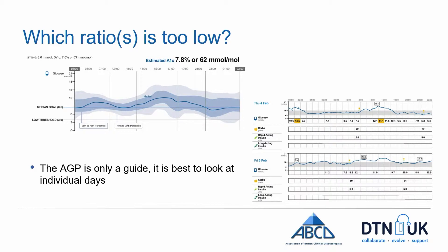The AGP is a way of looking at lots of data to give you an idea of where the problem might be. In this example you can see that the median goes above the desired target range from late morning through most of the day, then back down to range before bed. But before making any adjustments to pump settings, you need to look at individual days. These two traces show that the user went into breakfast with a normal blood glucose, ate, injected their bolus insulin, and it didn't come back down into range.